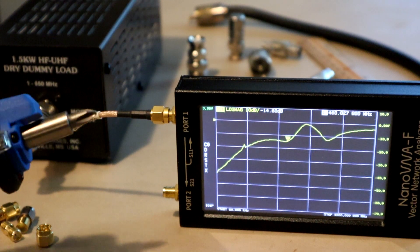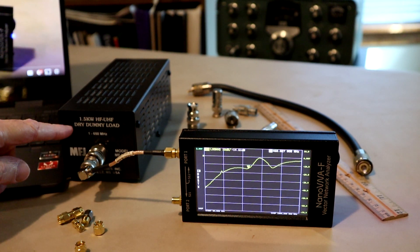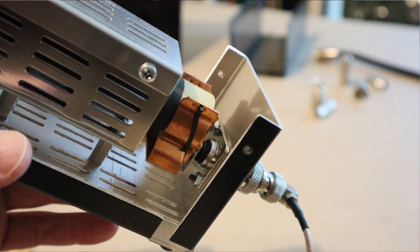We're also going to do a teardown and look inside this thing. Our main goal is to see if we can improve the performance of the dummy load, and we're also going to take a look at transmission line technology and see if we can learn some things about how these systems are actually designed.